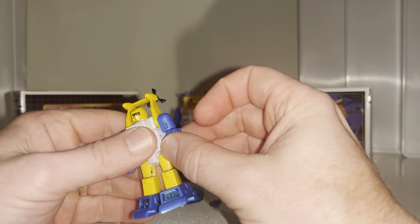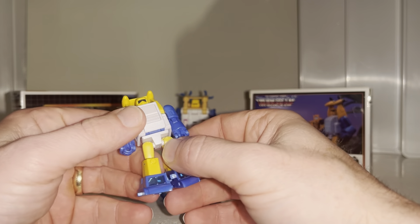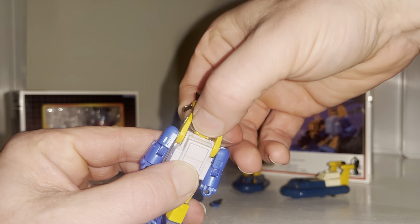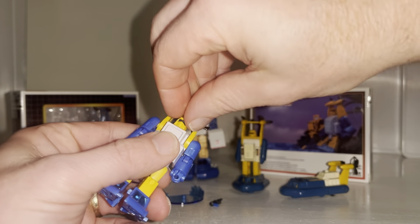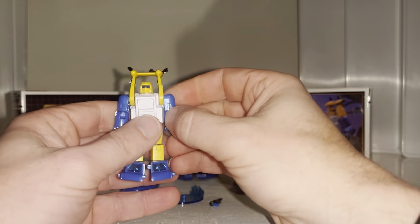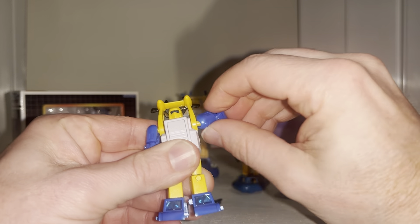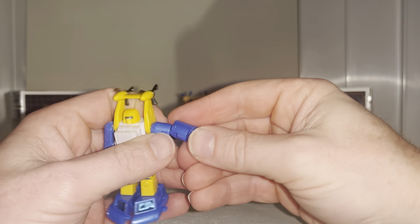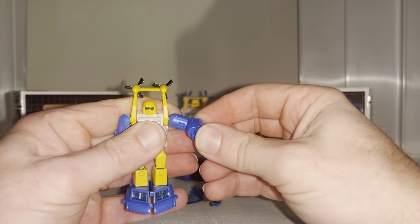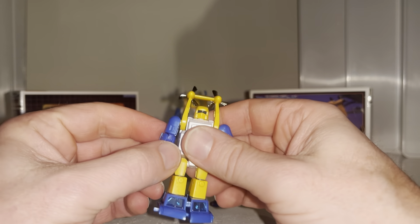The figure itself is really good. For the size you get loads of articulation and a lot of detail — there's even an ab crunch. The head articulation is on a mushroom peg but since it's brand new it's quite stiff. The arms are on ball and socket joints, so they spin all the way around completely unrestricted, out to a full T-pose if you want. The arms also have a bicep rotation.